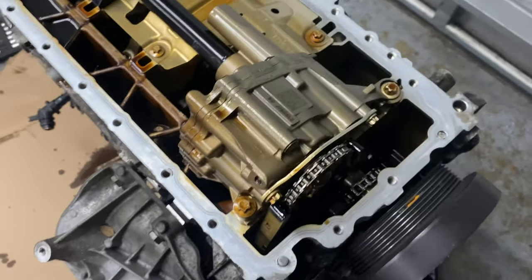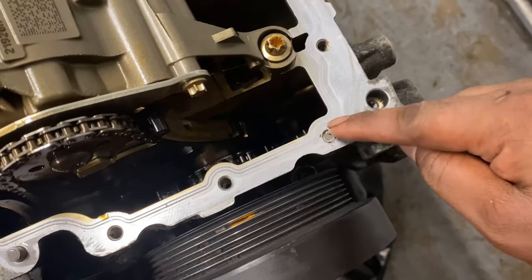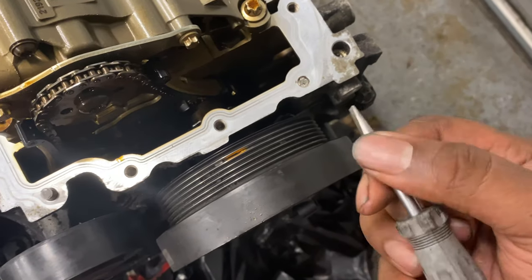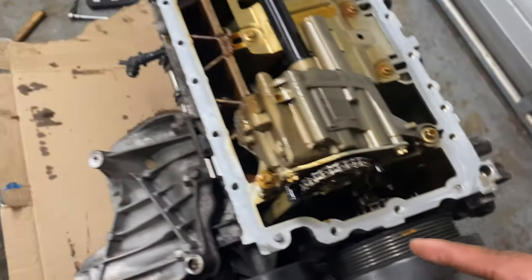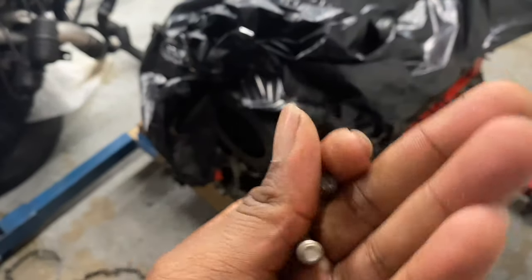Luckily one snapped off at the top and still has a piece protruding out of the block, so I can use something to turn them out. There's not much pressure on them - you might be able to use a flathead and try to turn it, but I think I'll go ahead and use the easy out since I have one and take them out. I extracted all the bolts now.